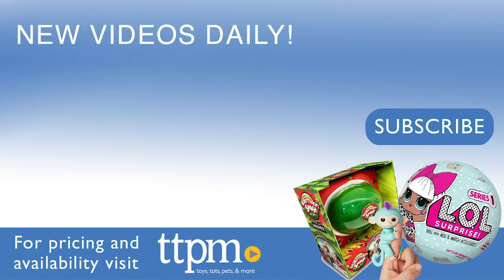For where to buy and current prices, visit TTPM, and subscribe to our YouTube channels for more reviews every day.